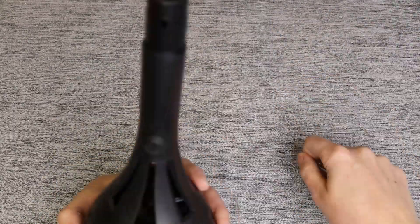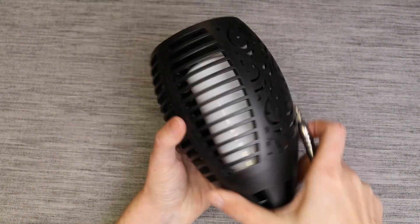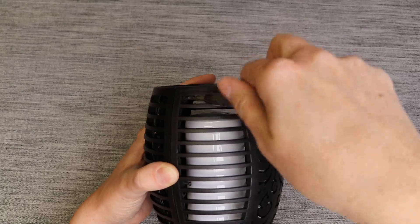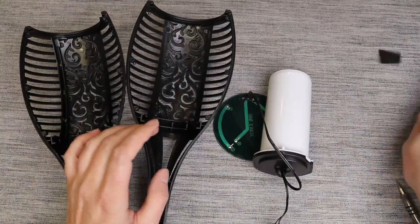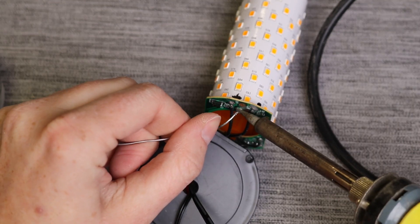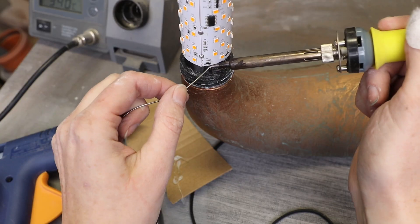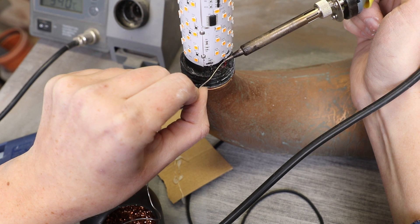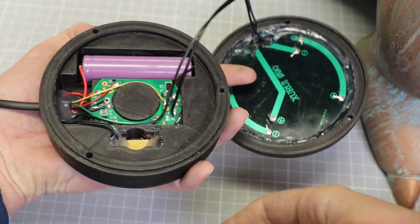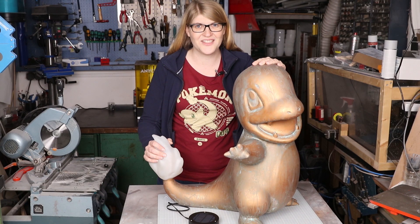Getting the electronics was quite easy because all I did was salvage them from a solar lamp. Next, we are going to unsolder the LEDs. A great trick if the solder won't melt is to add more new solder to it and it'll melt easier. Place your LEDs onto the tail and solder them in place. Place all the other components into the case and screw everything shut.